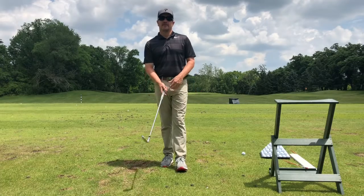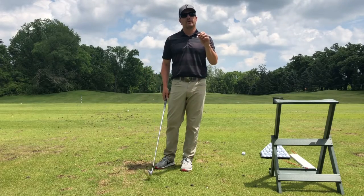Hey everybody, welcome to this week's Golf Swing Gazette. Today I wanted to talk about what is real and what's a feel.